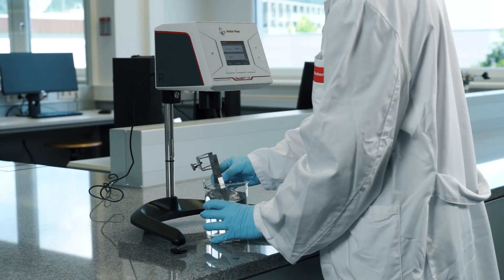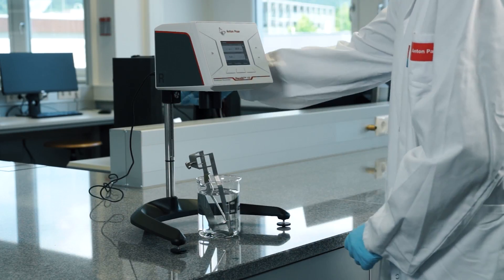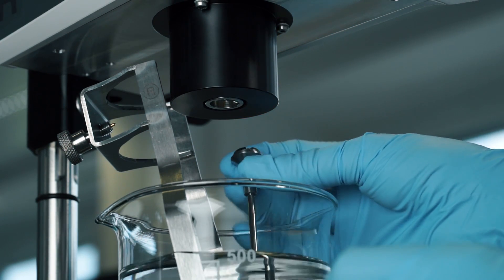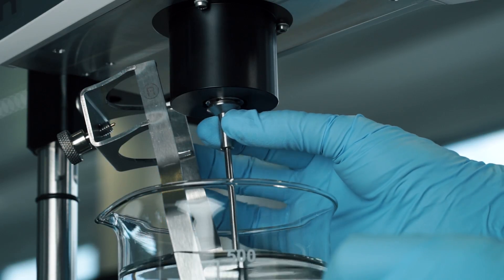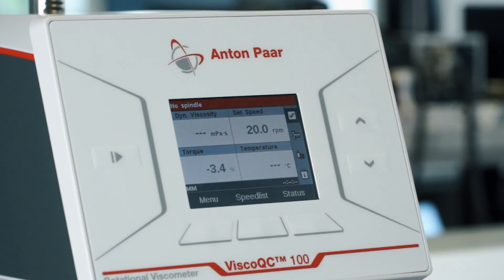Position your beaker under the instrument and adjust the height with the knob on the side. After attaching your spindle, the Toolmaster feature automatically detects which spindle is in use.